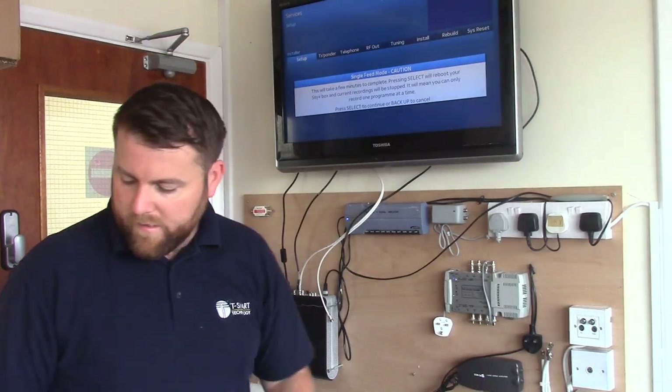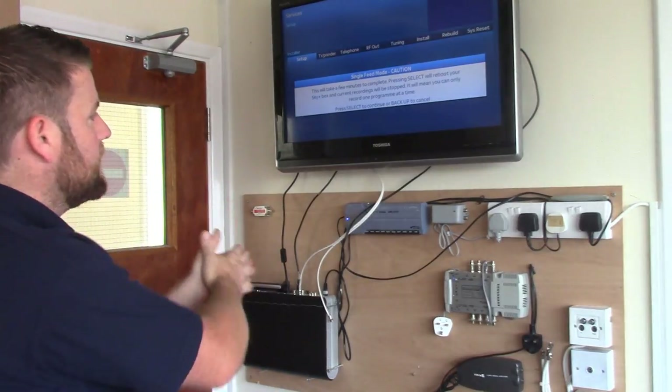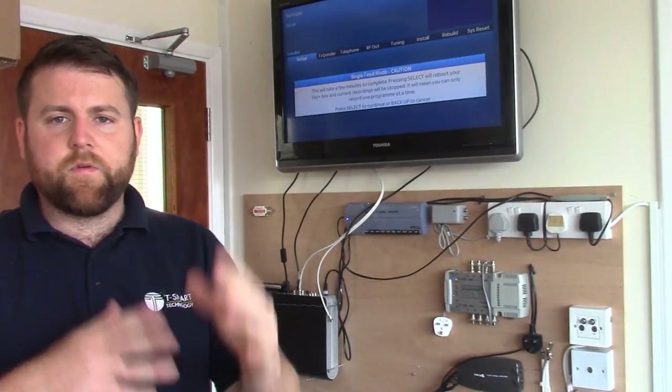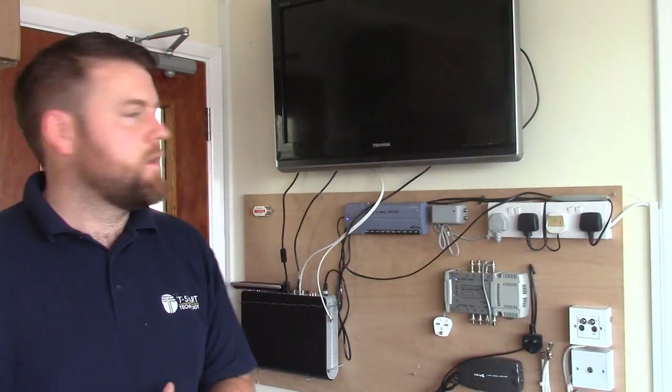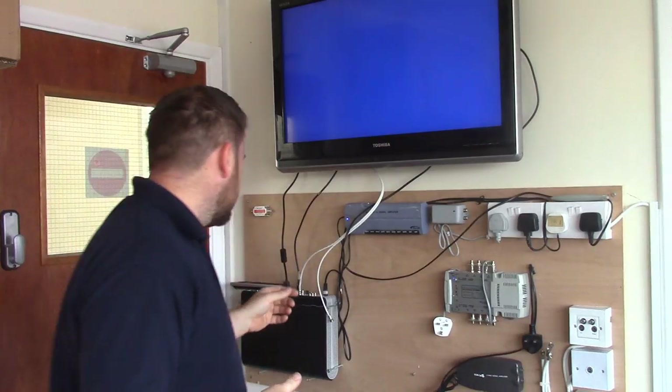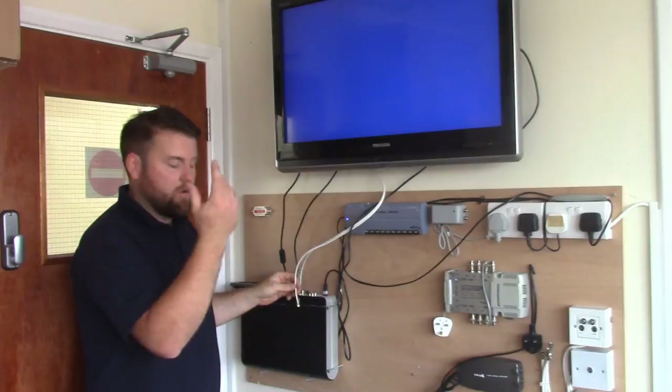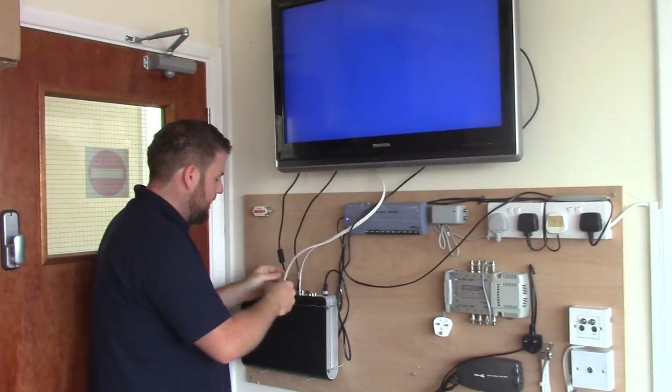I've pressed Select a few times there. While we're waiting for that, I'm going to talk about SkyQ. Doing this with SkyQ — you can't do it. Because of the way the LNBs work with SkyQ, they're designed to work with both sets of signals. These two signals here are coming off a universal quad LNB — well, it's actually an octo, but they work the same way. They're both identical, so they can both do the same thing basically.